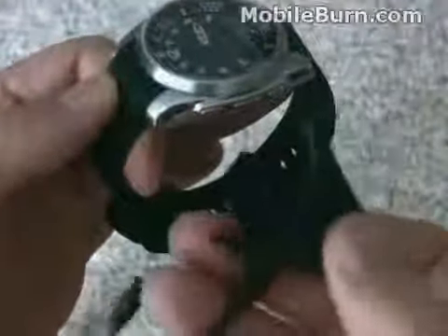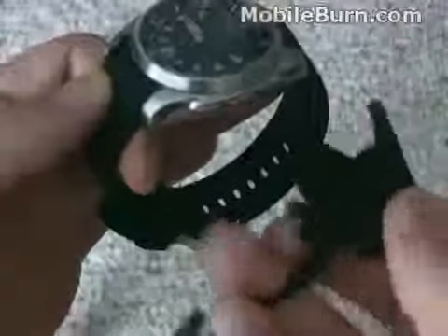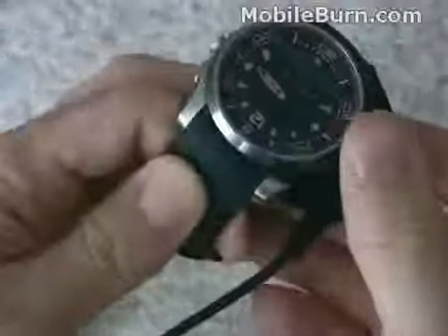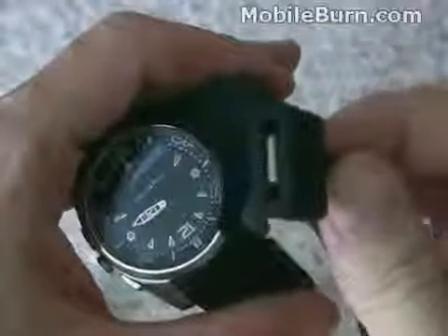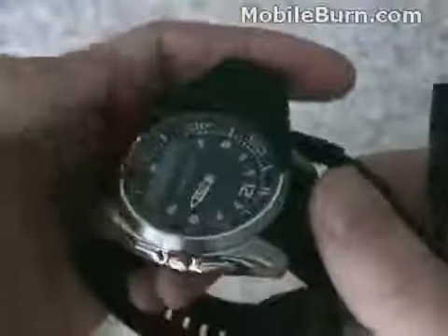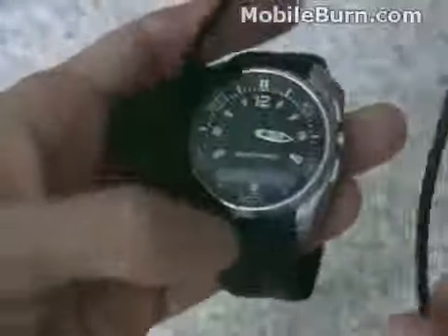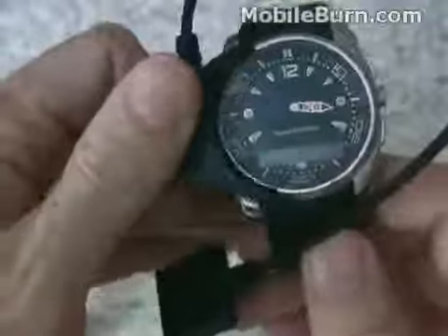As promised, here's the charging adapter. You can see it's a spring-loaded clip that locks onto the phone and hooks up with the contacts right underneath there, then plugs into a normal Sony Ericsson Fastport charger adapter. It doesn't seem to take too long to charge the watch — it's supposed to go a few days between charges depending on how you're using Bluetooth. Seems fairly acceptable and pretty easy to charge too.